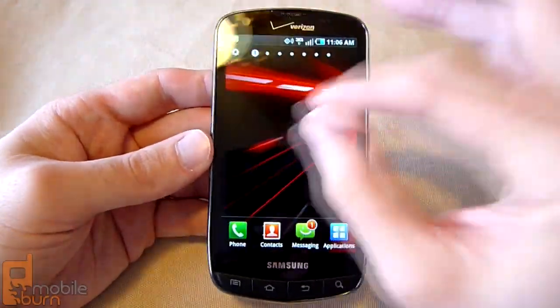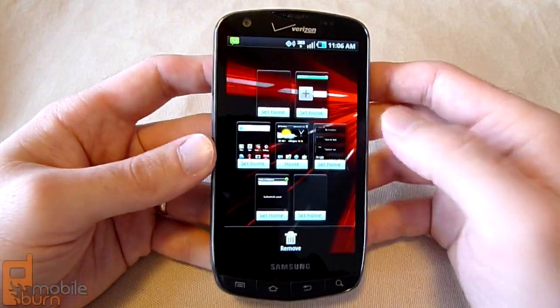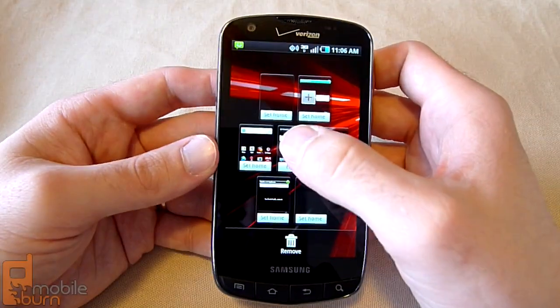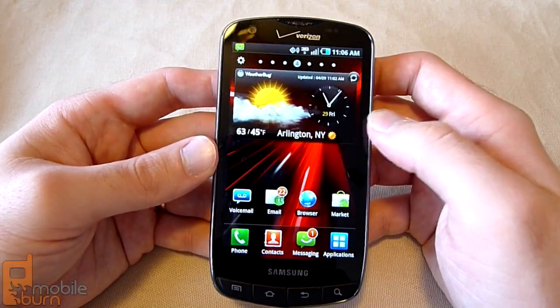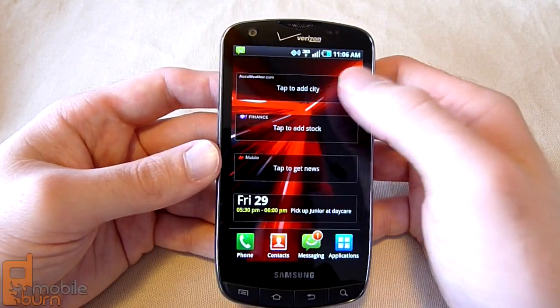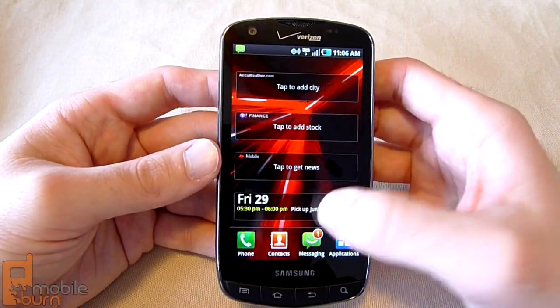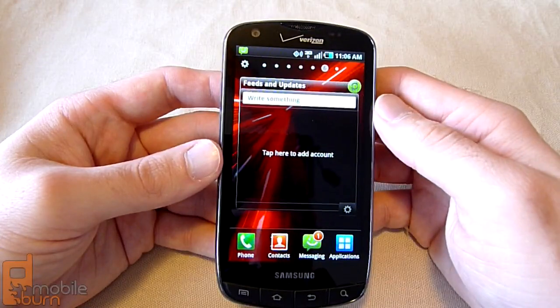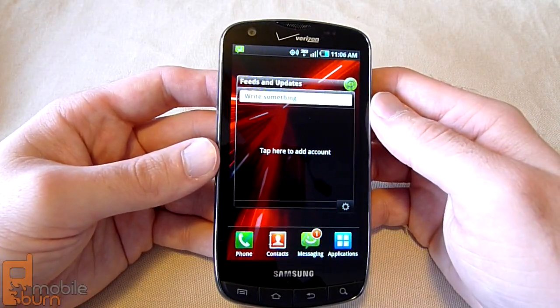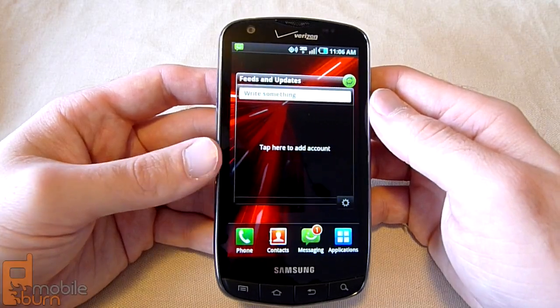You can pinch to zoom and rearrange your panels, and set different ones as the home panel. By default, it is set to the center home screen. Pre-loaded are a few TouchWiz widgets: Weather, Stock, News, and Calendar widgets. There are also feeds and updates from TouchWiz, so you can access your feeds from various social networks.